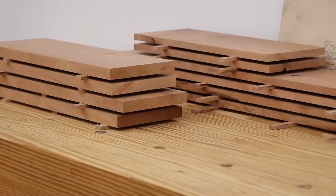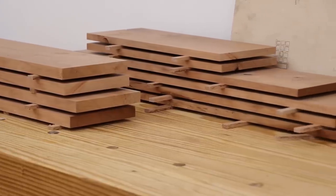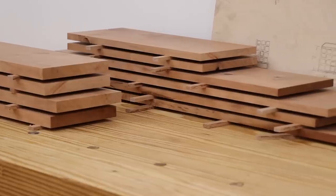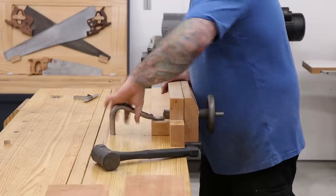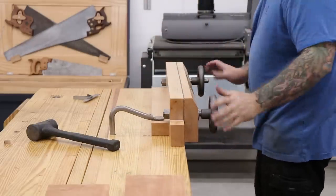I'll repeat this process for all the boards until I have the case sides, the dividers, and the drawer fronts all milled out. The first bit of joinery is going to be making the dovetails for the case, and I'll use my Moxon vise for this process.